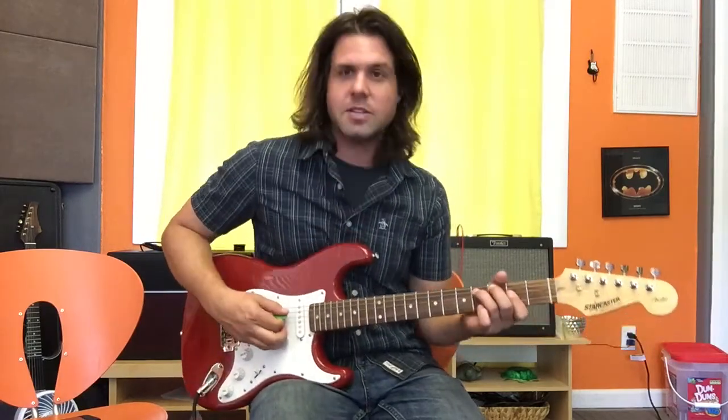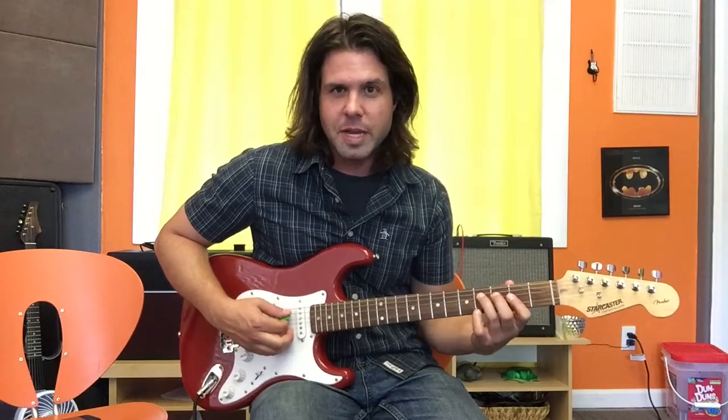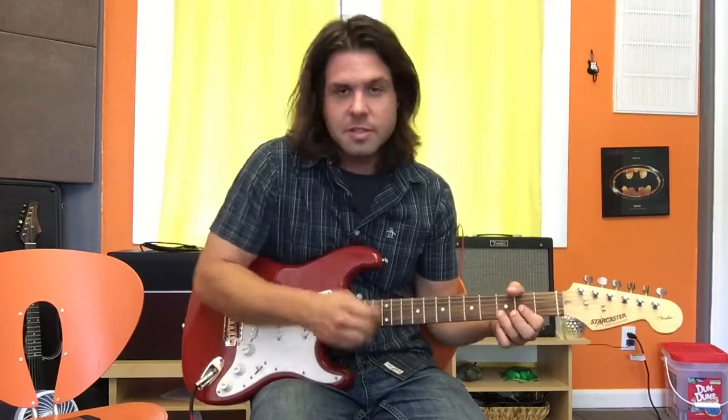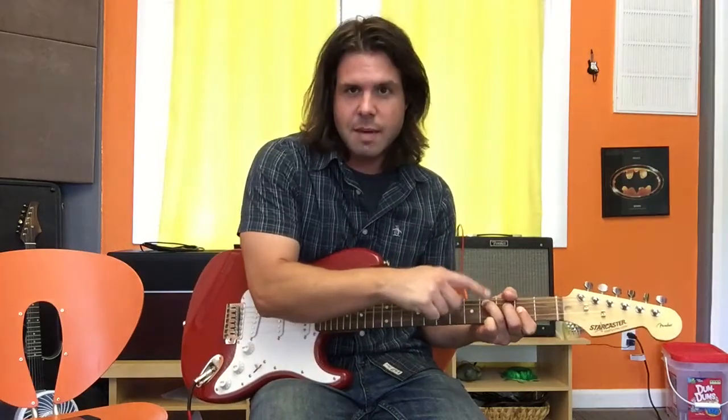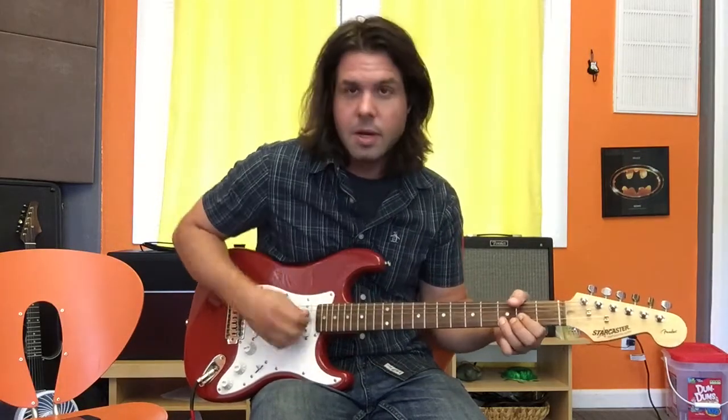This doesn't really change the chord all that much, except that it puts the C sharp instead of an A in the bass. Listen to the difference — it really emphasizes that. As opposed to... not the same. Not the same.